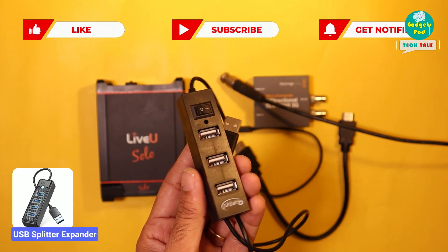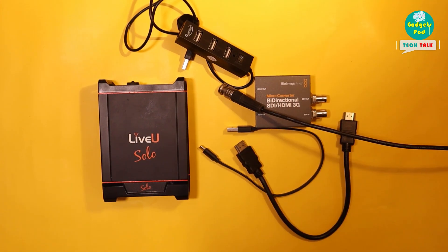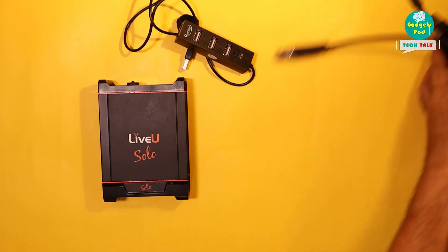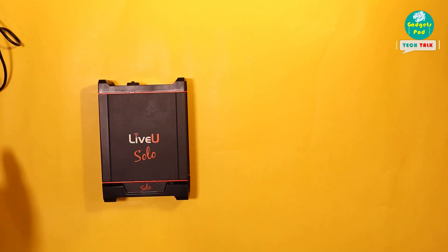Additionally, you might require a USB splitter expander. Now let's proceed with the connections and explore how we can integrate SDI video input into our LiveU Solo HDMI.